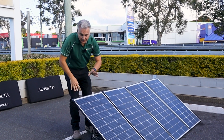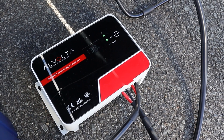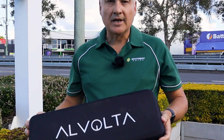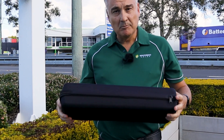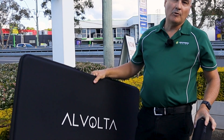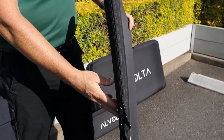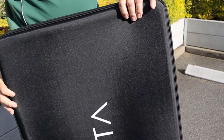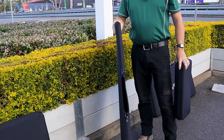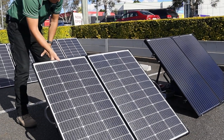The kits don't come with a regulator because you may already have one in your van — you can buy it with or without a regulator. This is the little bag you get for your cabling, so your alligator clips and Anderson plug connectors all store in here, and this is the bag you get for the solar panel kit itself. It's actually really decent quality, helps protect the solar panel from damage, and you can see how skinny it is — six kilos, very thin, super convenient from Alvolta.